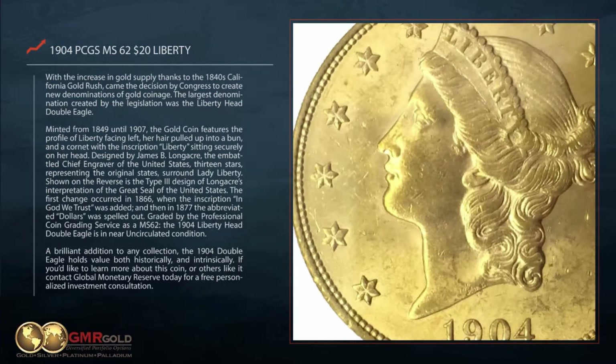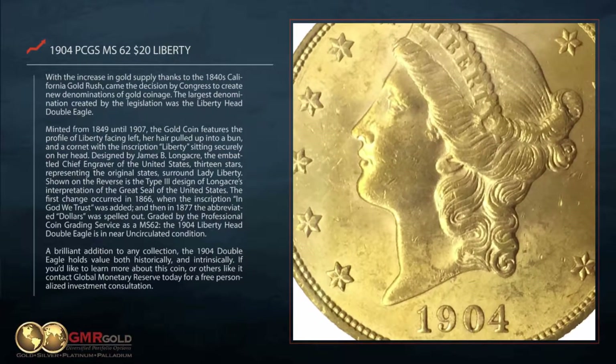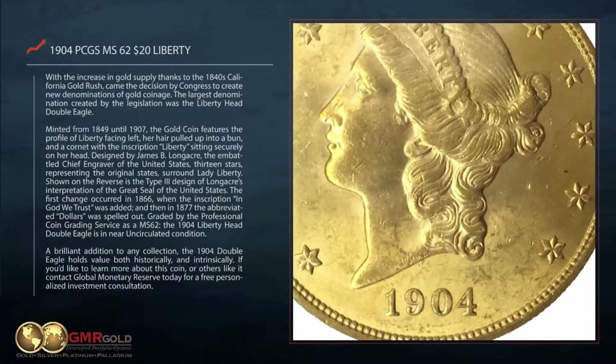Minted from 1849 until 1907, the gold coin features the profile of Liberty facing left, her hair pulled up into a bun, and a cornet with the inscription Liberty sitting securely on her head.